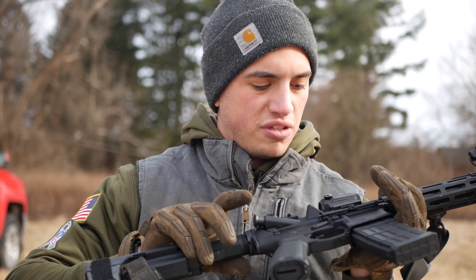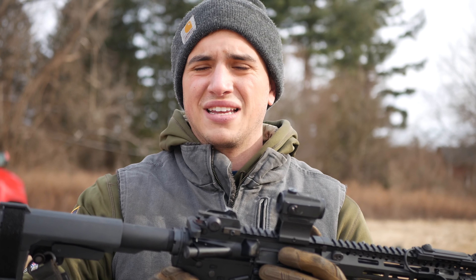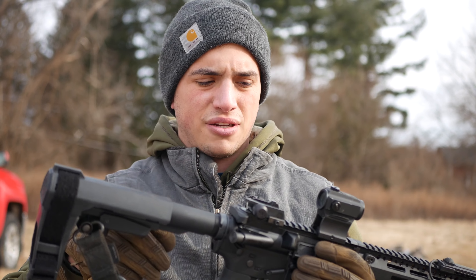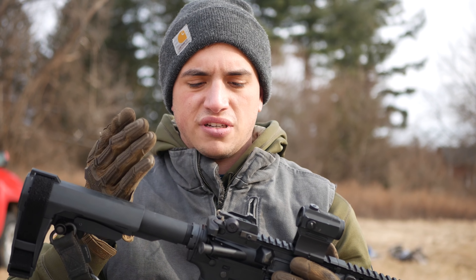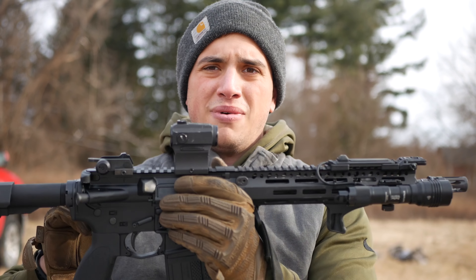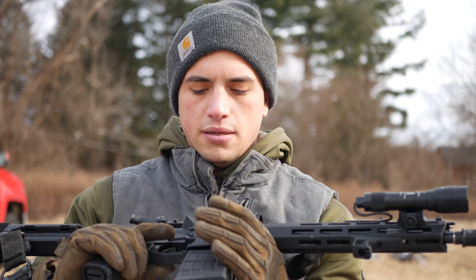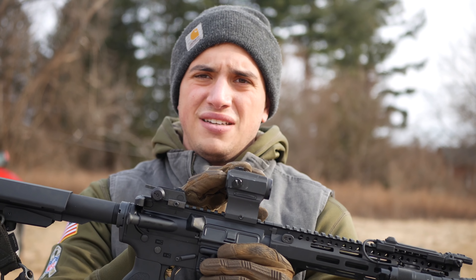I'll get into why I did that in a second. But for now let's just start from the back. Got the SBA3 on a standard buffer — H2 buffer. Runs great with this length. It's a Brownells stripped upper that I put on here. It's got the A-forging, the same stuff as most of my Daniel Defense and Colt uppers have, except the Colt obviously has a C.